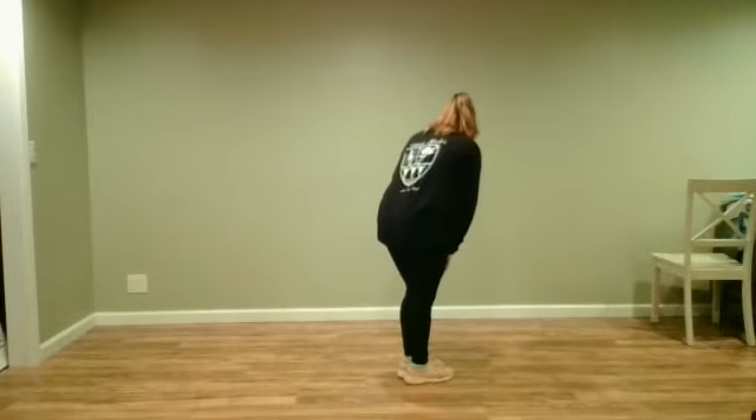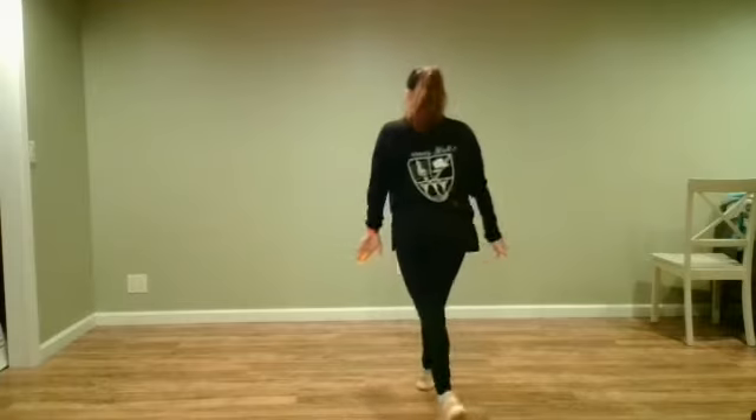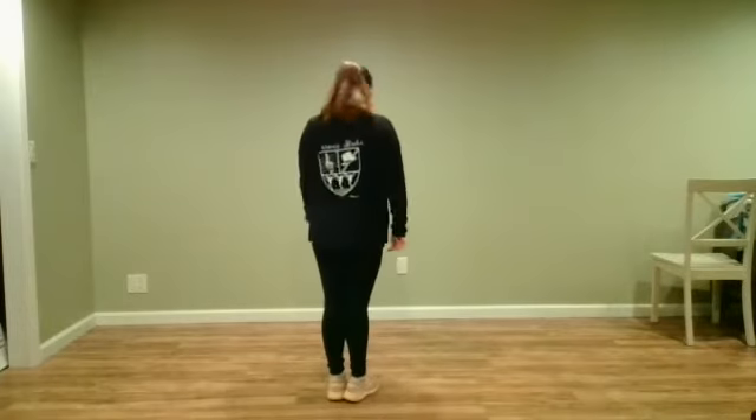Then we're gonna step forward with my left foot and pivot. Pivot, turn, pivot, turn. Super sassy, pushing your hips forward.